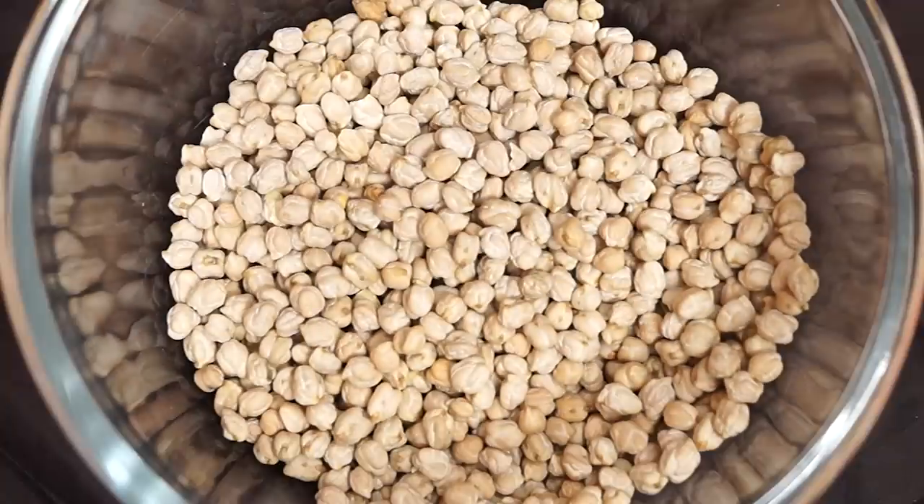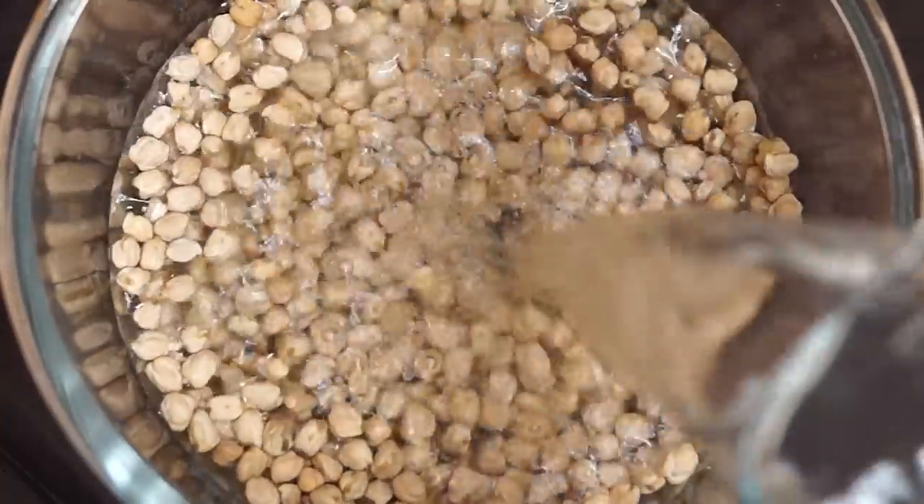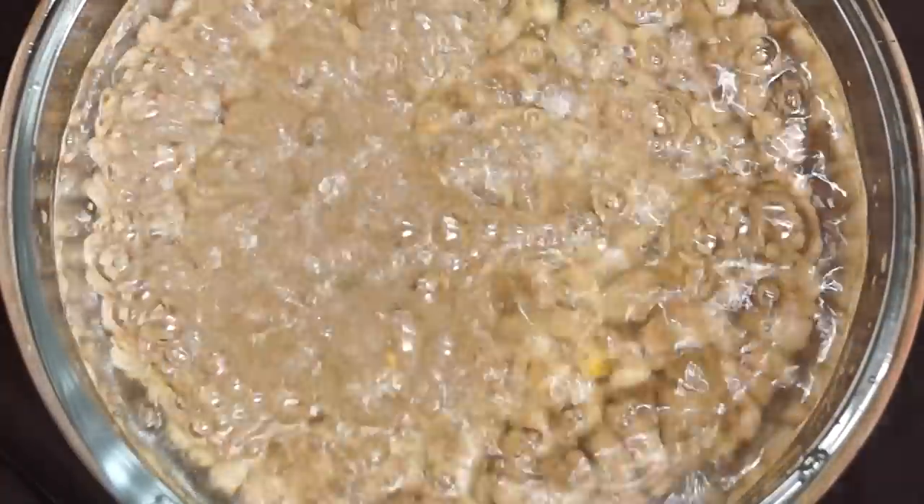We're going to start by soaking 3 cups of chickpeas, or chole as we call it here in India. Pour in about 8 cups of water and let it soak for a minimum of 8 hours.